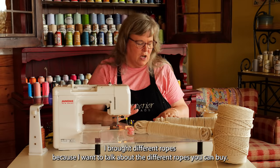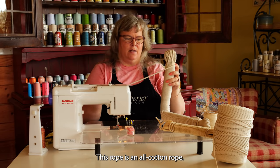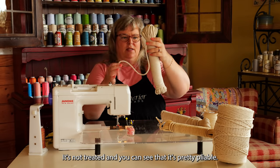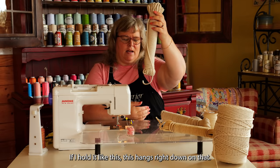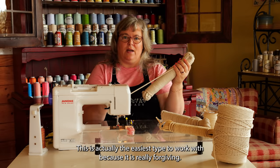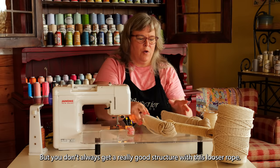I brought different ropes because I want to talk about the different ropes you can buy. This rope is an all-cotton rope — there's no polyester, nothing synthetic. It's not treated, and you can see that it's pretty pliable. This is actually the easiest type to work with because it is really forgiving, but you don't always get a really good structure with this looser rope.